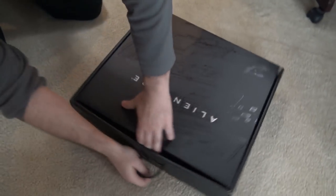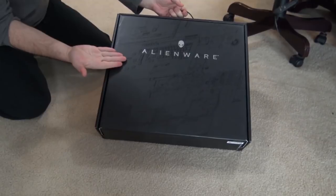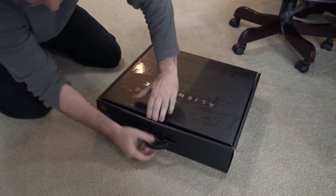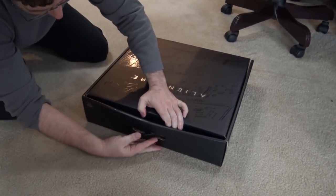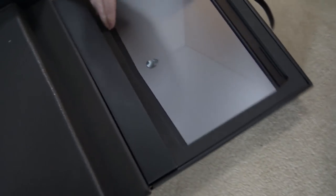Yesterday I went to the mall in Cincinnati and they had $500 off the Alienware computer. Then I went to the casino and won, so I went back to the mall and picked it up. There we go.